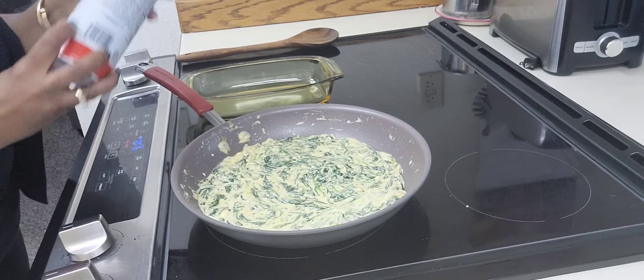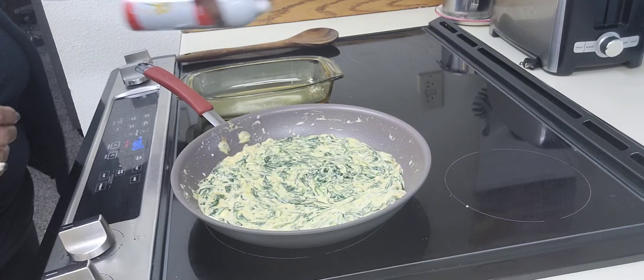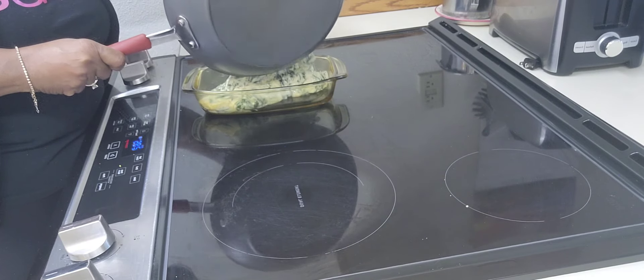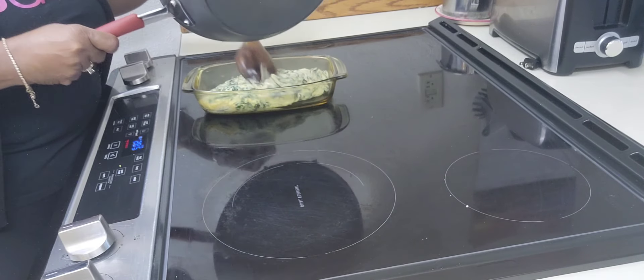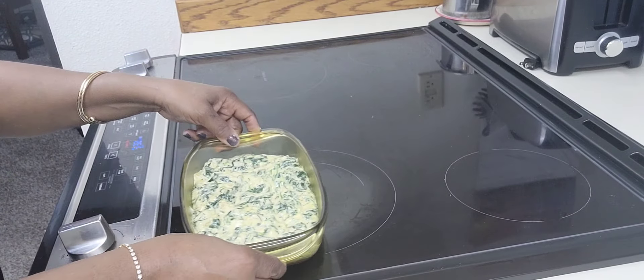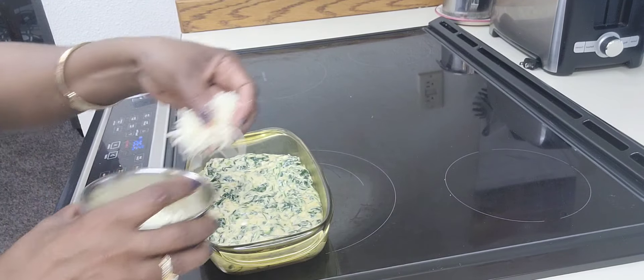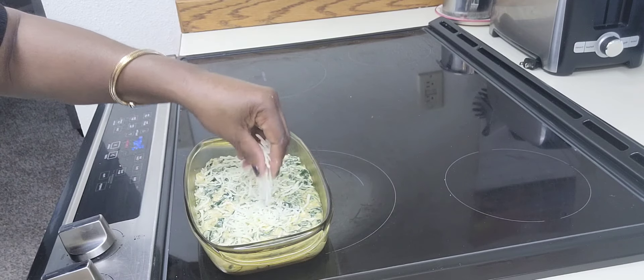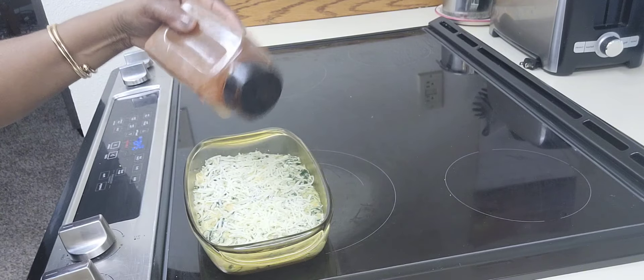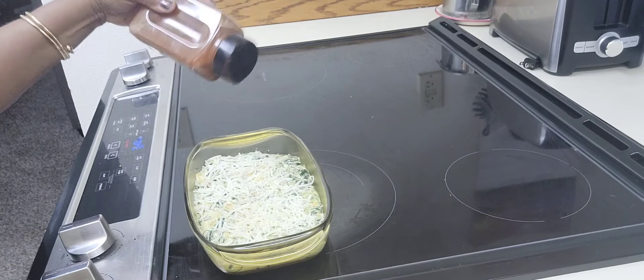I'm using some Pam spray and I have the oven at 400 degrees. I'm going to let it bake for 15 minutes. I'm adding more mozzarella cheese and a sprinkle of smoked paprika.